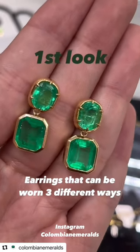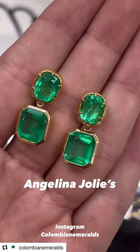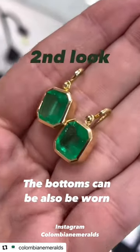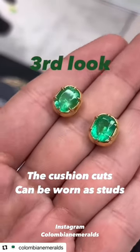Have you ever seen earrings that can be worn three different ways? For example, these are drop and dangle Angelina Jolie's. The bottoms can also be worn as danglers with nothing on top, and then the cushion cuts can be worn as studs.